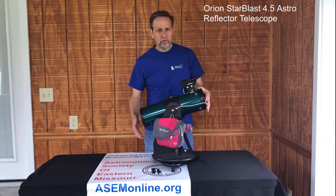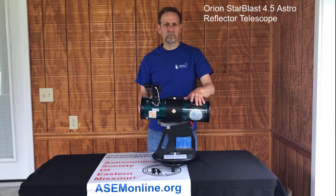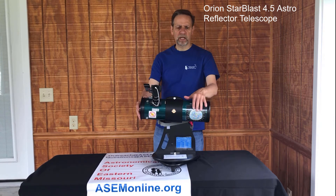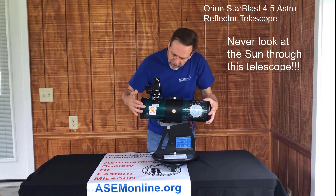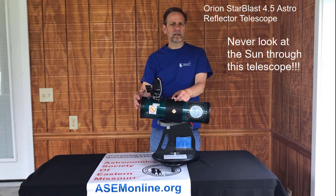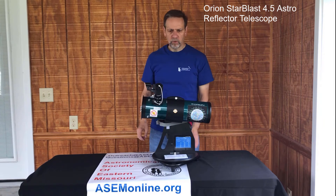We have several stickers on here. One shows the magnifications, and another is our moon map — when you find the moon in the eyepiece, this map reflects exactly what you see, so it should be easy to find different features. We also have a 'do not look at the sun' sticker, and we emphasize this quite a bit. You should never look at the sun through this telescope. It is a great nighttime or even daytime telescope, but it is not a solar telescope. Do not look at the sun — you will most undoubtedly damage your eye and could go blind.